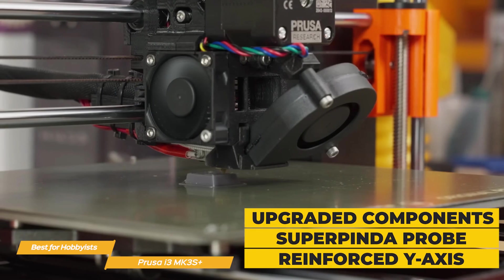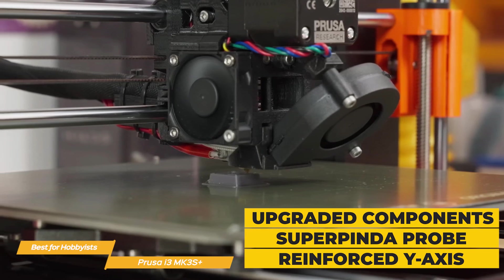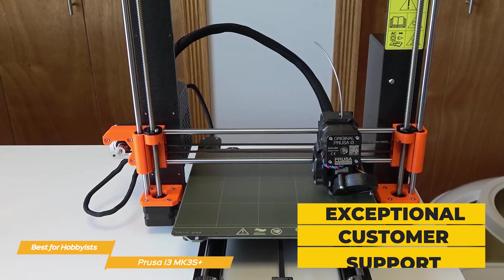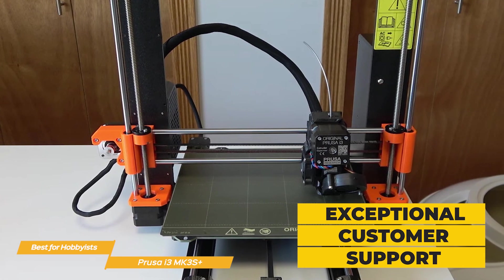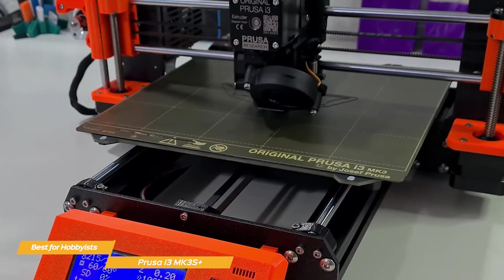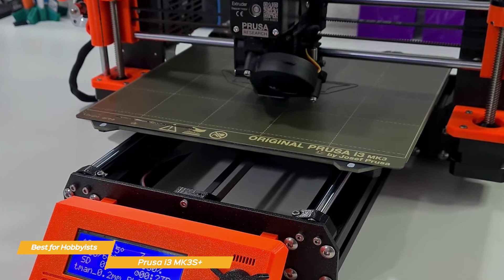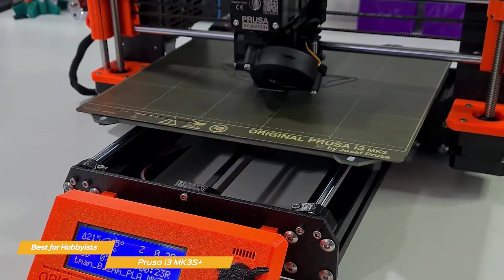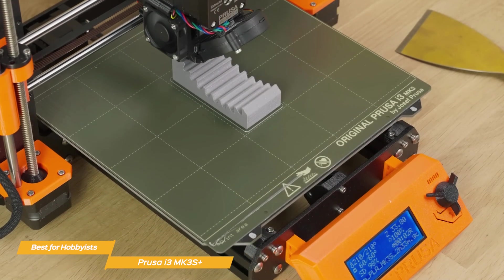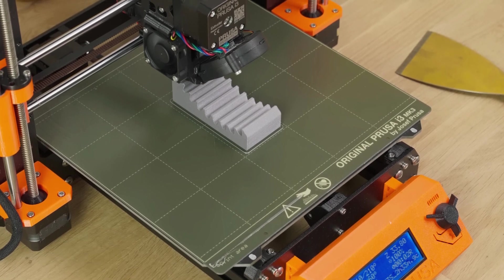The Prusa i3 MK3S Plus is known for its reliability. Upgraded components such as the Super Pinda probe and the reinforced Y-axis contribute to its excellent performance. In the rare event that you run into any issues, Prusa offers exceptional customer support, including a comprehensive knowledge base, active community forum, and responsive customer service. Considering the outstanding print quality, ease of use, and reliability, it comes at a very reasonable price point. If you're a hobbyist looking for a high-quality, reliable 3D printer to bring your ideas to life, the Prusa i3 MK3S Plus is an excellent choice.